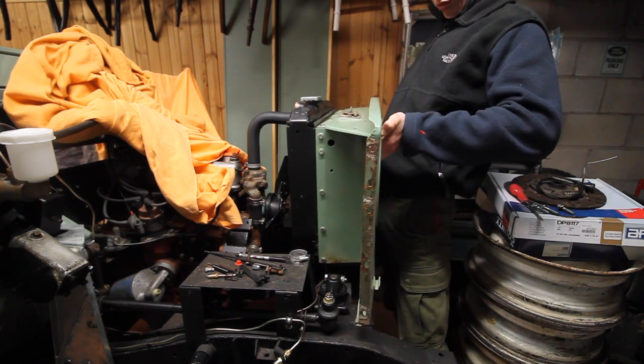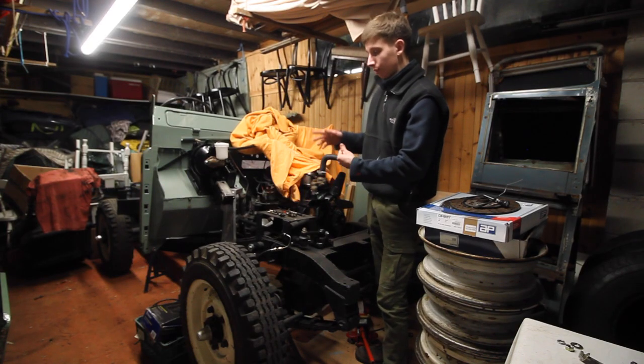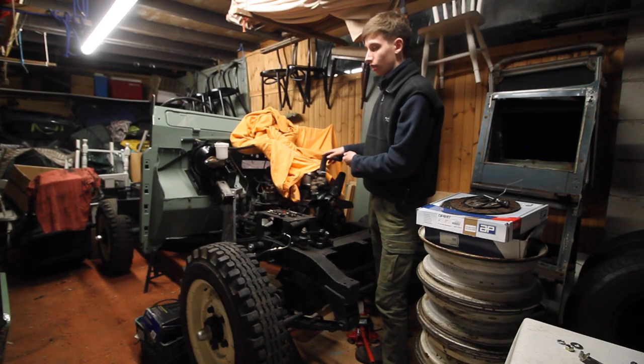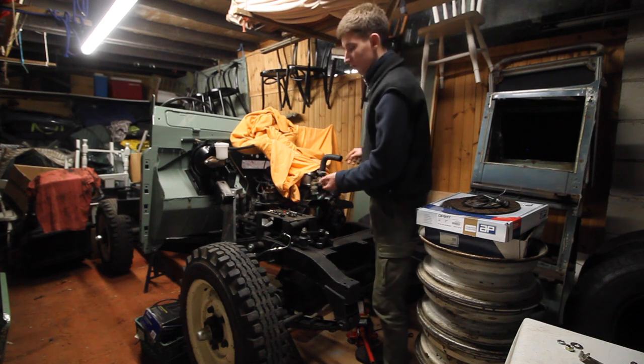I'm going to change the top hose, because I think this is a Series 2 hose for a deep Series 1 and 2 radiator, rather than the Series 3 radiator that I'm using, so I've got a different hose.